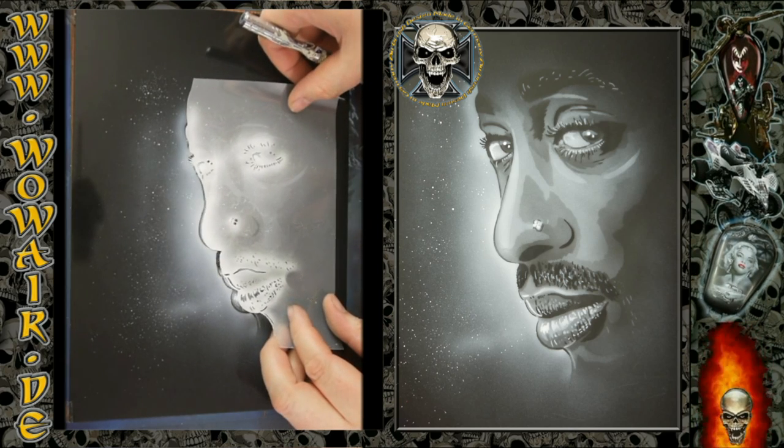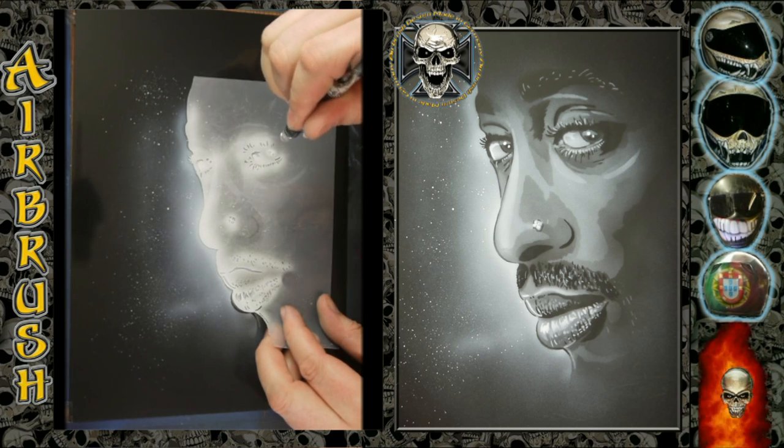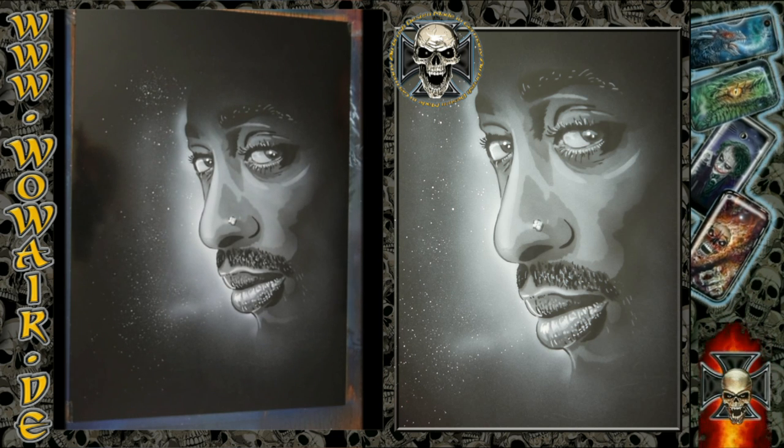You can almost do some freehand work for this, but you can also just use the stencil so it looks nice. It's important for the eyes that there's always a highlight. Okay, bye.